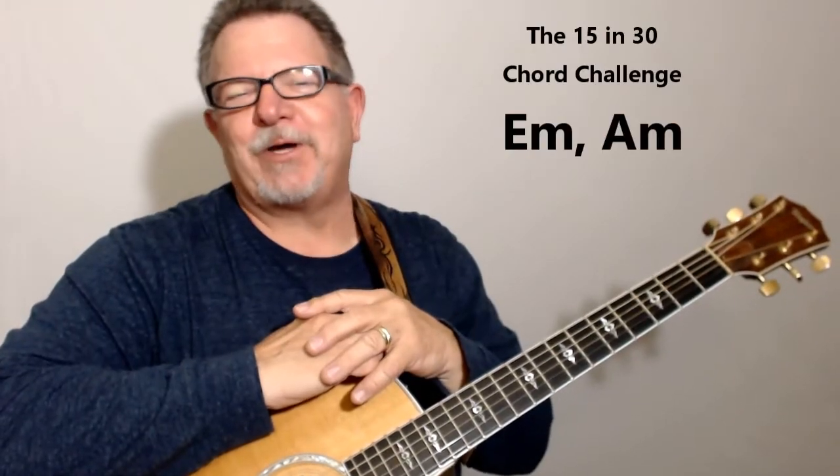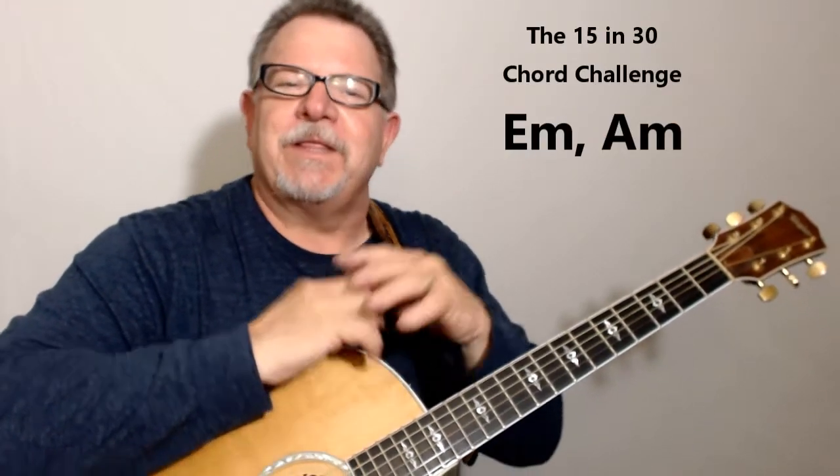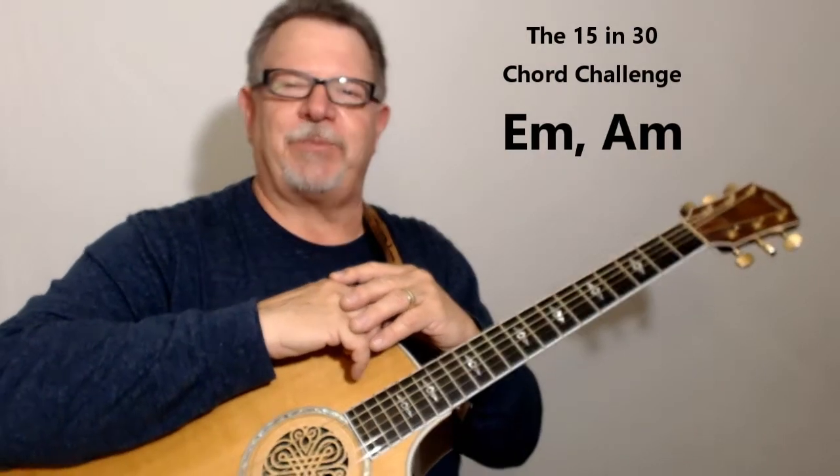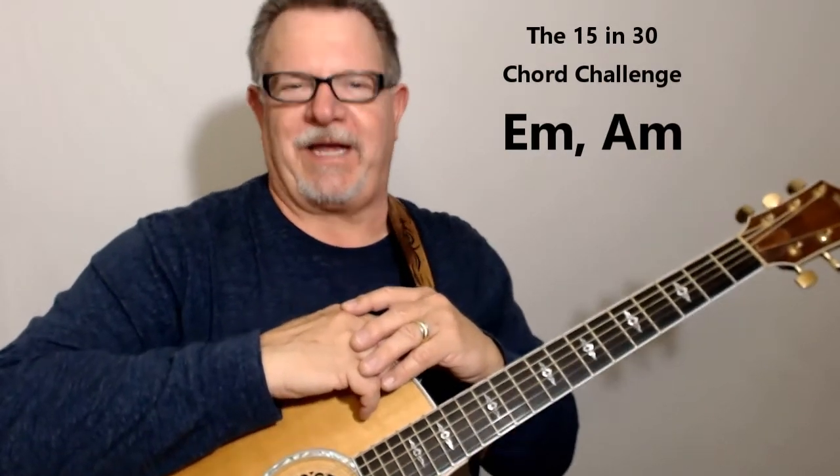Hey, welcome back to the Big Dog Acoustic Guitar Series. This is your very first 30-second chord challenge, and in this one you're going to be changing between an E minor and an A minor.